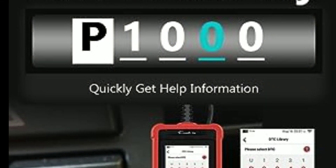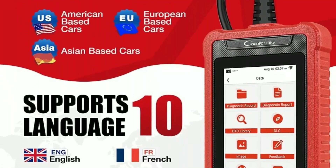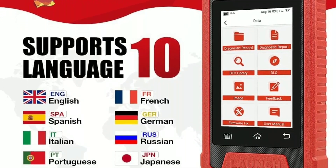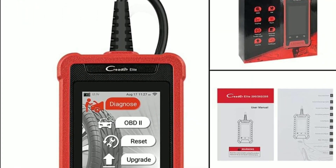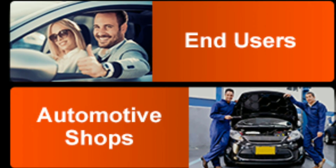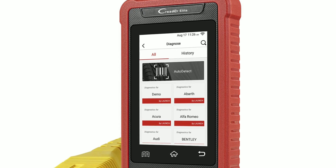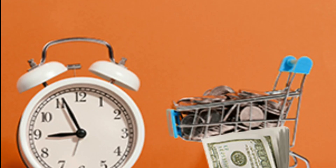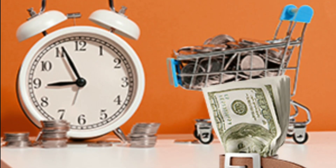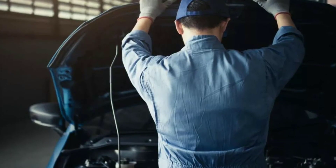Moreover, its built-in DTC lookup library provides detailed explanations for trouble codes, helping you understand and address problems more effectively. So why do we think the LaunchCreator Elite 202 is a must-have for any car owner or mechanic? It's portable, easy to use, and incredibly accurate. It empowers you to save time and money by diagnosing problems early and avoiding expensive repairs down the line.